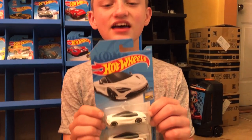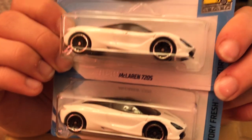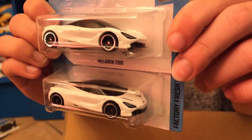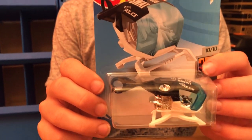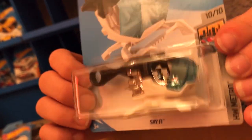Next up is the McLaren 720S from the Factory Fresh series — this one is a sick supercar. Next up we have the Sky Fi with a really sick black and white color on this one.